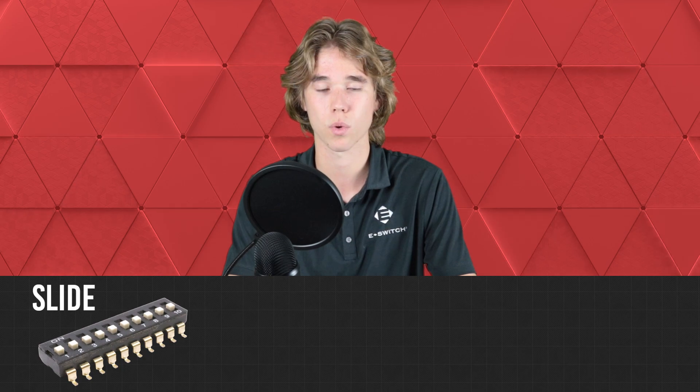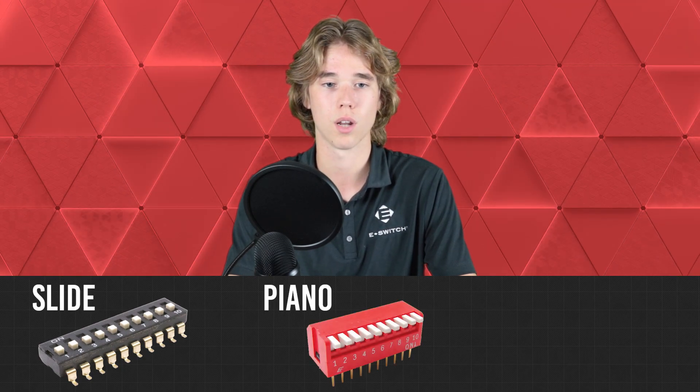There are various kinds of DIP switches, each named for the way they're operated, including slide actuators, piano actuators, and rotary actuators.